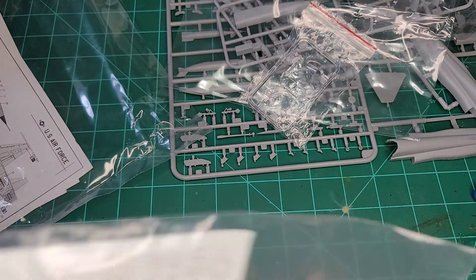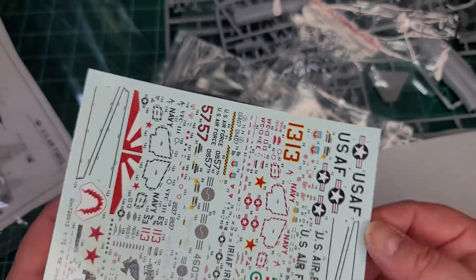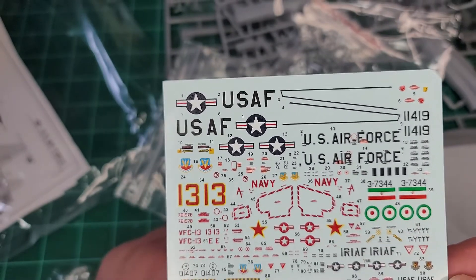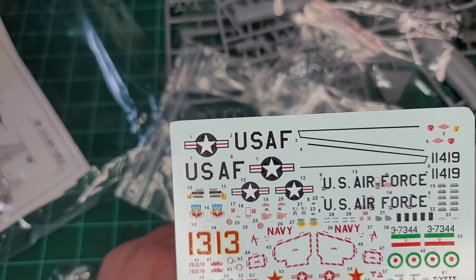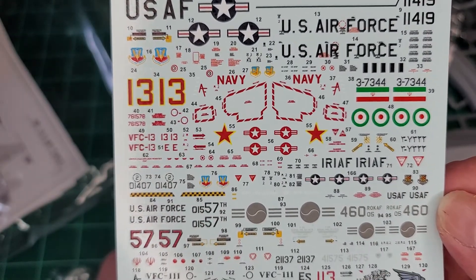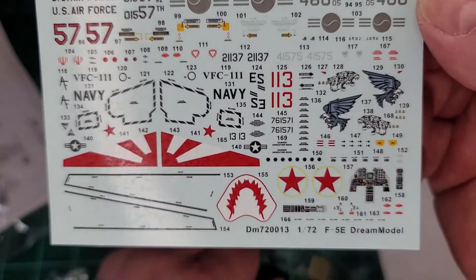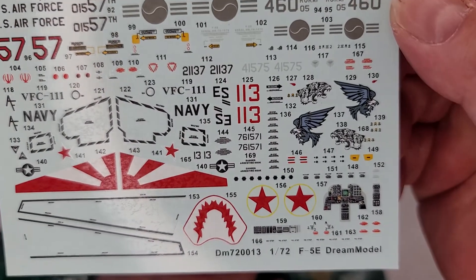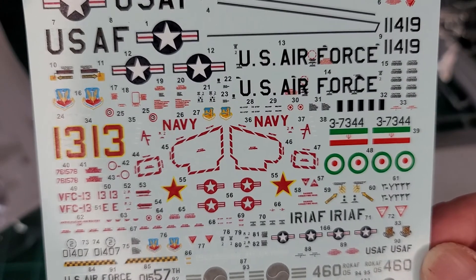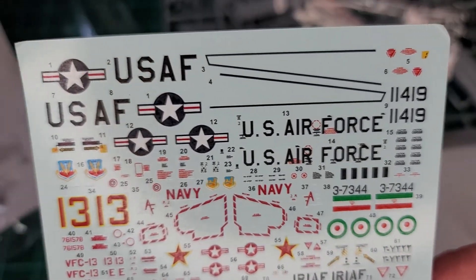Let's take a look at the decals. Nice — it's got wax paper, which is nice. These are very nicely printed. Nice decals — not very thick at all, all in register. Even the instrument panel looks pretty nice. I don't usually use decals for the instrument panel, but it looks pretty nice. The Iranian decals are a little bit out of register, unfortunately.